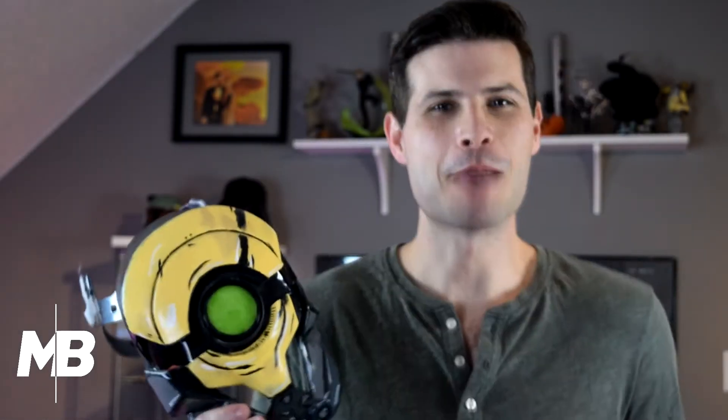I printed the face in ABS, except for the center eye, which was printed in a translucent PLA to let light go through — which you can see if I turn it on. Ta-da!